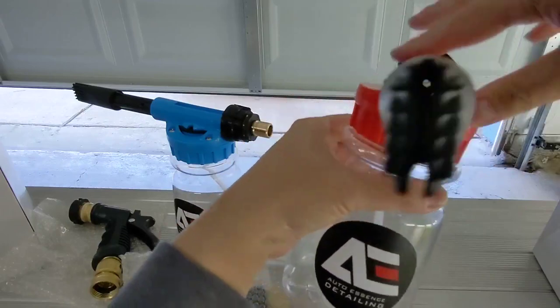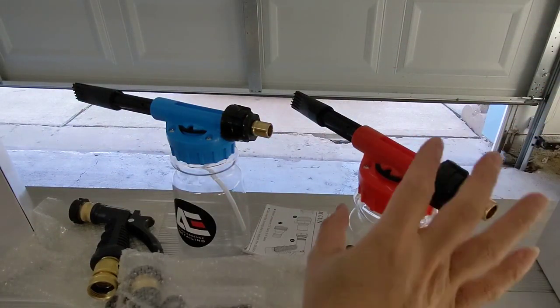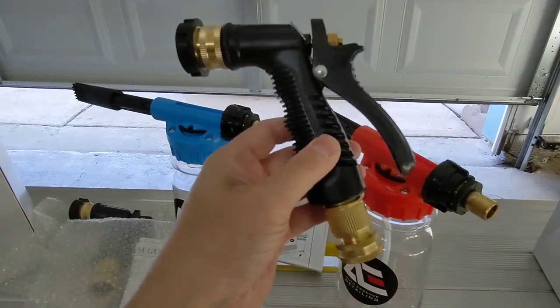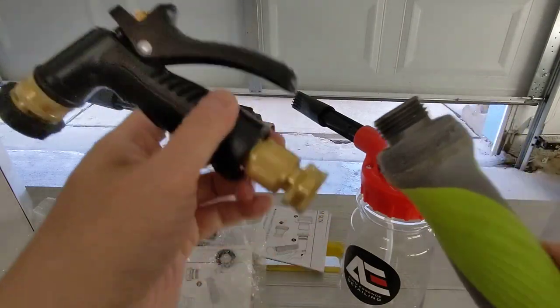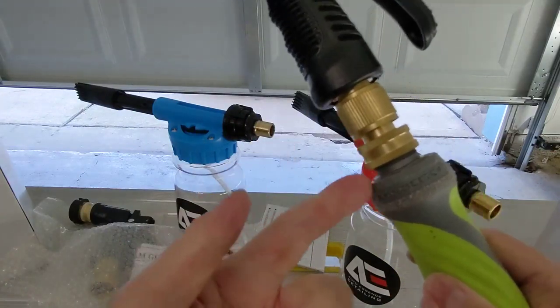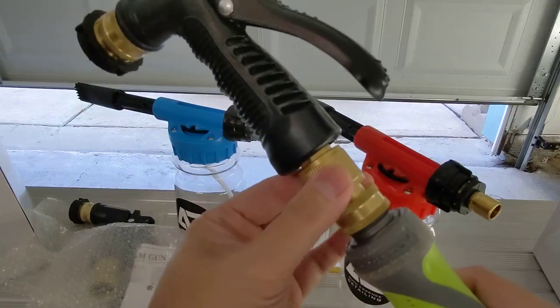The bottle only goes in one way, so you'll know it's on right. Shake it up really good. So you have the instructions and the two gaskets. You have your trigger here. Let me grab my water hose to show you. So for example, here's the water hose — connect that together. You know it's connected because there's already a gasket in here so water won't spray out. And this is the swivel right here.